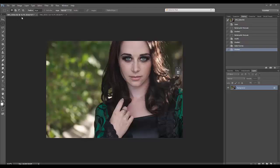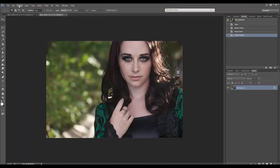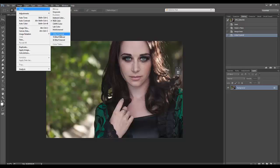So how I work with that is I have two files open that are exactly the same. One of them is in 16-bit — we go Image > Mode > 16-bit — and then I have another one here at Image > Mode > 8-bit.